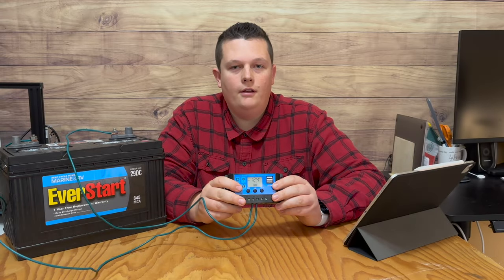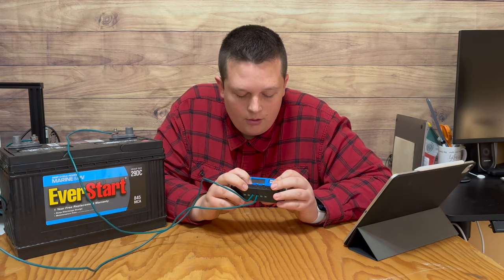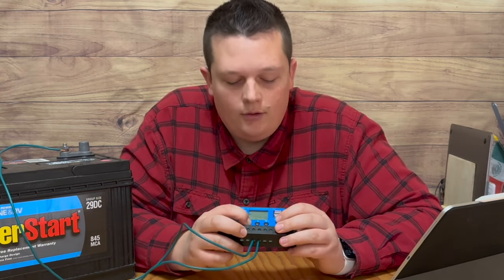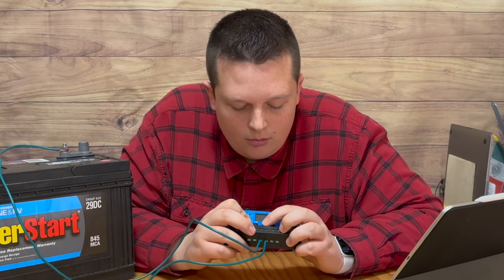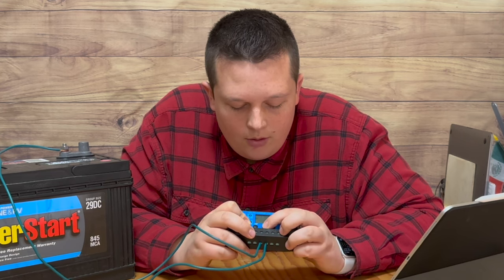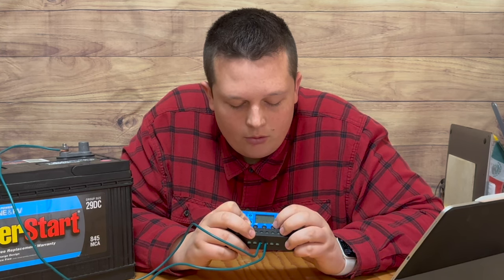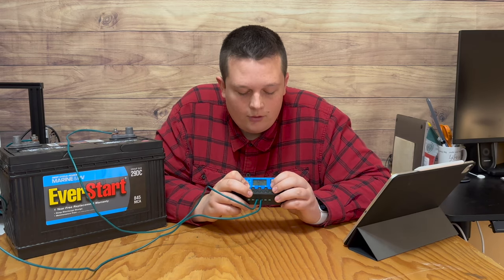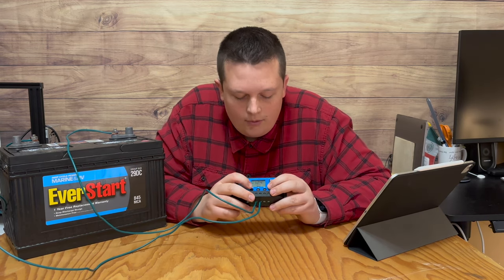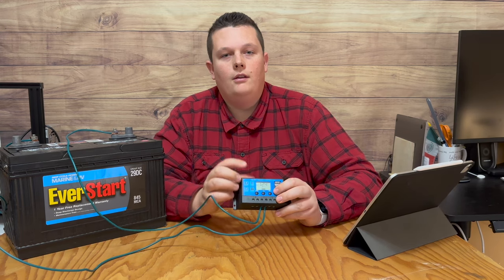In order to adjust any of the settings, all you have to do is go to whichever setting you want to adjust. I'll go to the discharge stop section. All you have to do is press and hold the button for a few seconds until it starts flashing, and then you can go up or down with the arrow buttons and set it to whatever voltage you want. For the discharge stop section, I'm going to select 11.3 volts, which is the highest it will allow. Then you just wait for it to stop flashing and it will return to the main display with your new setting saved. You can verify that by pressing the menu button and going back — sure enough, it shows 11.3 instead of the default 10.7.